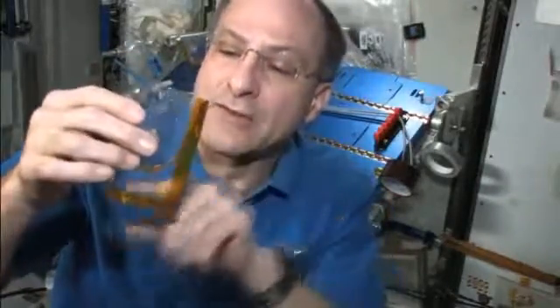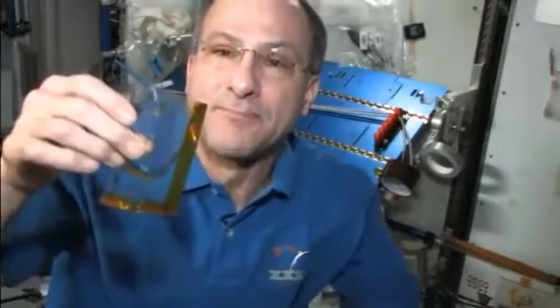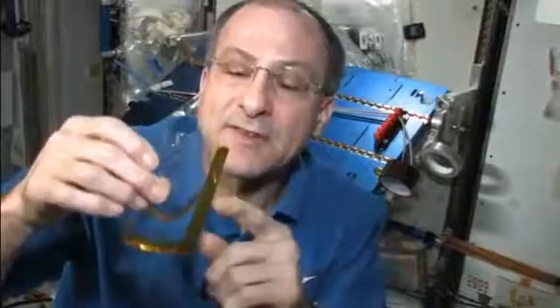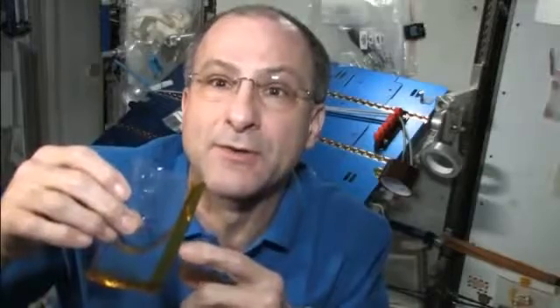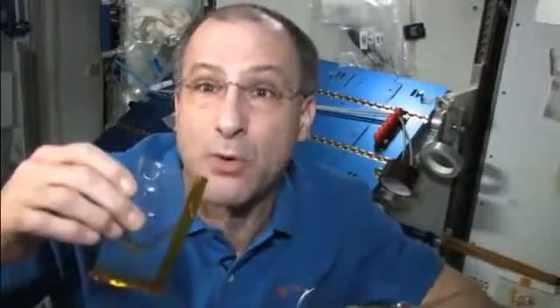And the more water I drink, the more water that gets conducted up this open channel and parks itself near the lip. This is the same kind of geometry and technology that we use for controlling fuel inside our rocket fuel tanks — we have a series of veins.